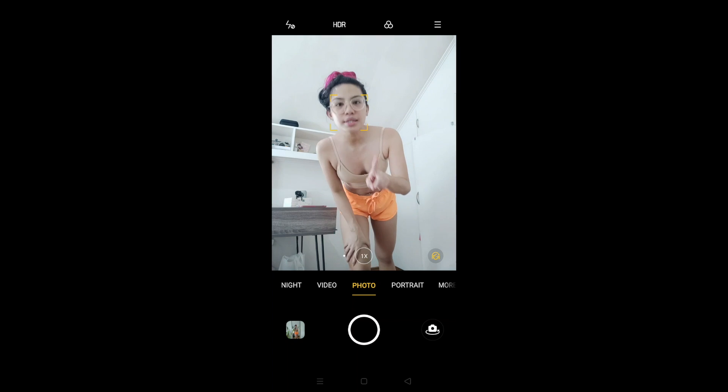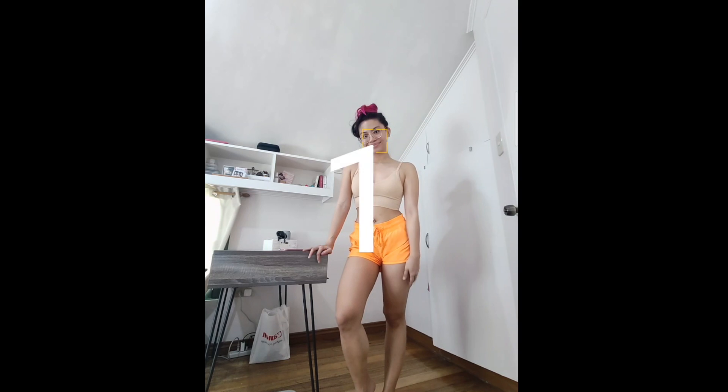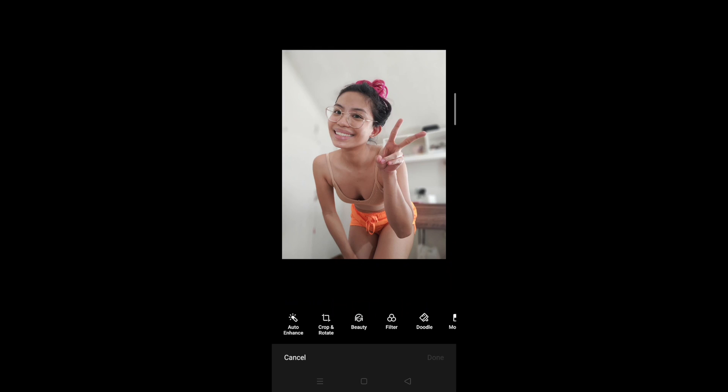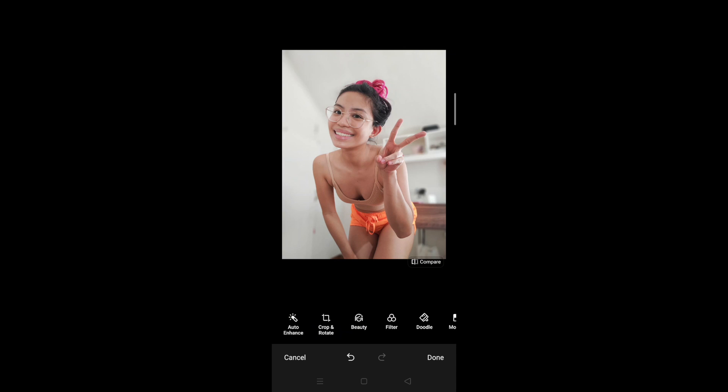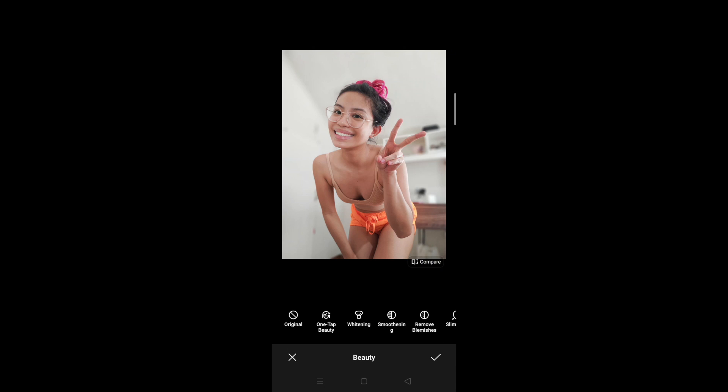Another way to take selfies is via this mode — so this is the 1x, and then we're going to try gestures. Even better: wide angle! I like the wide angle because it shows you the whole area. There's also auto enhance — see the difference? I like that, makes me look alive. You can also crop and rotate. There's one-tap beauty but I feel that's a little too much. I'll just do the teeth edit — I love that.